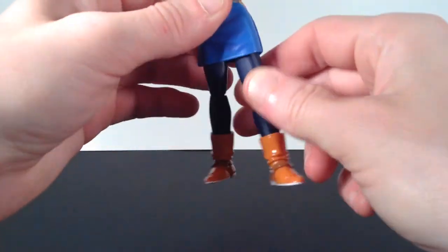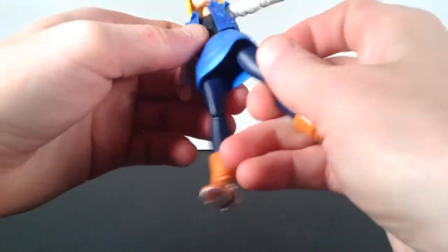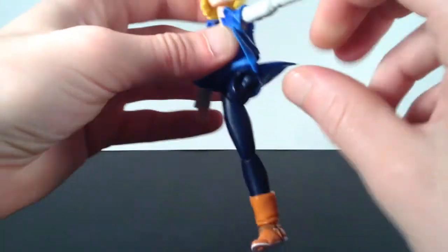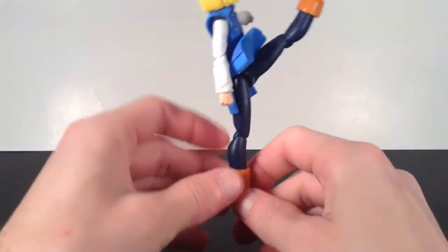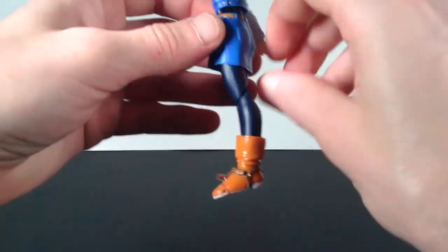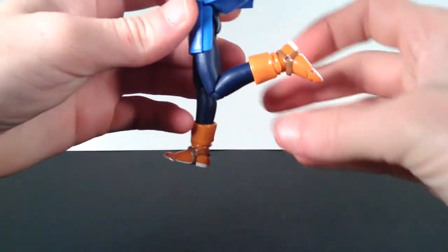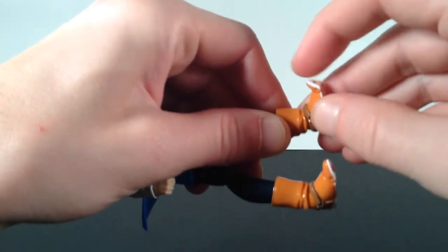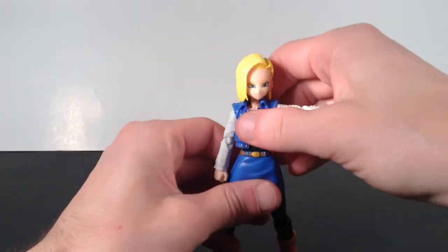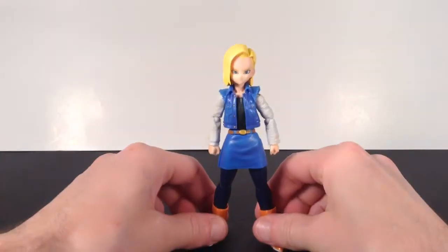For her legs, she has the great Tamashii Nations leg joints where you can pop them down and get more articulation out of them. The skirt does hinder it just a little bit, and you can pop her leg out by accident. But without the skirt, she can kick up really high, her leg goes back a bit, and they kick out to the side about 90 degrees. You also get the swivel up there. She has double jointed knees that bend back pretty good. And for the ankles, they can swivel, go up and down, you get pivot out of them, and you get toe articulation right there. That is the articulation for the Android 18 figure — pretty good articulation even though the skirt can hinder it a bit.